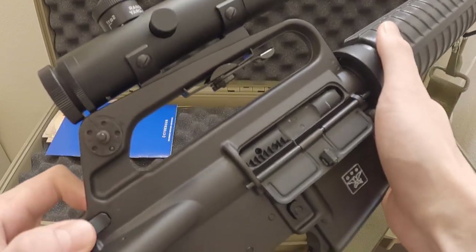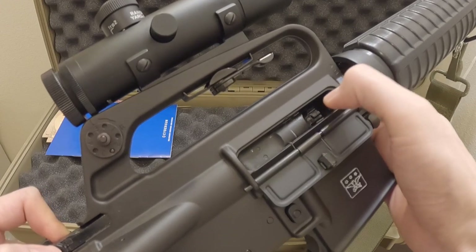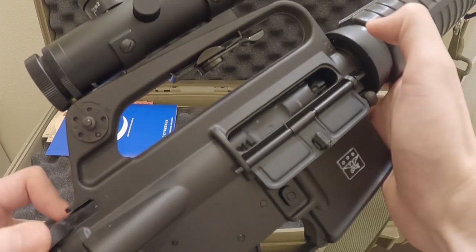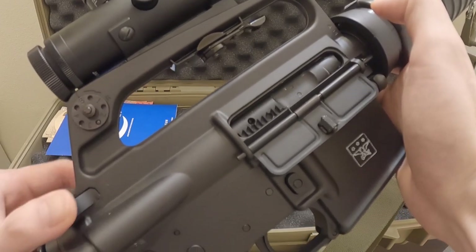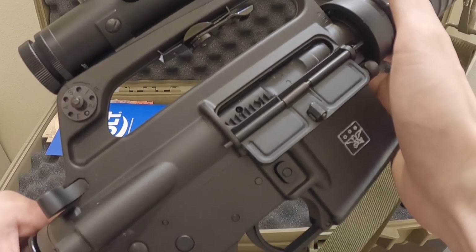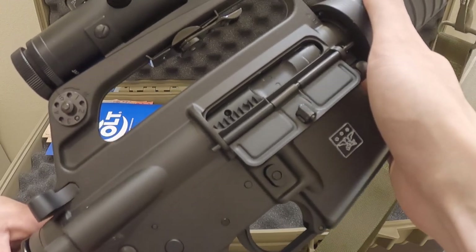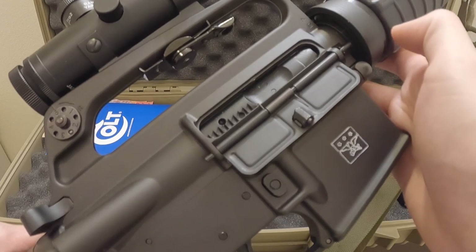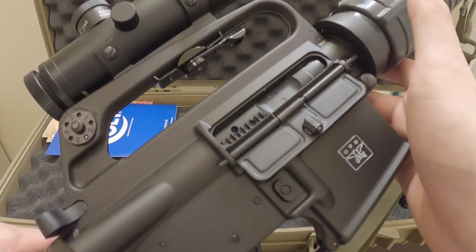When you pull out the bolt and try to push-pull on the little plastic head, you'll notice it doesn't retract as completely smoothly compared to, say, the Marui or Viper Tech models. I did oil and grease it up, but it's just a bit of a design issue.